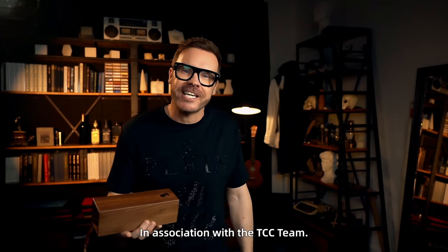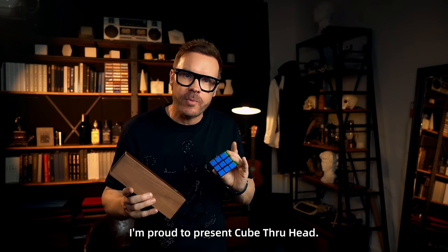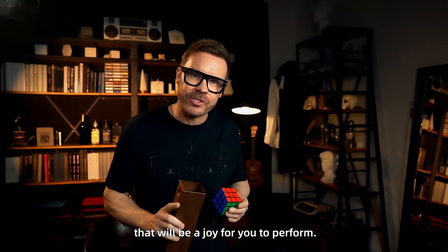In association with the TCC team, I'm proud to present Cube Thruhead, a visually engaging illusion that will be a joy for you to perform.